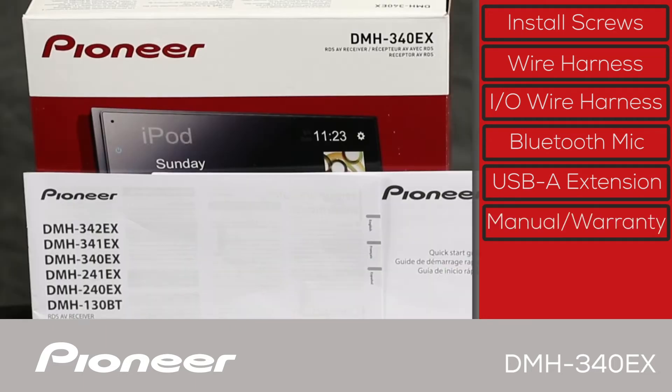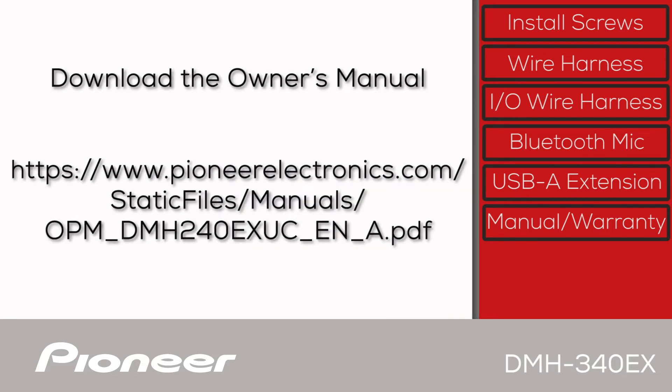Next up, we have the quick start guide and the warranty card inside this envelope. And remember that you can download a complete copy of the owner's manual for this product right onto your cell phone in PDF form from pioneerelectronics.com.